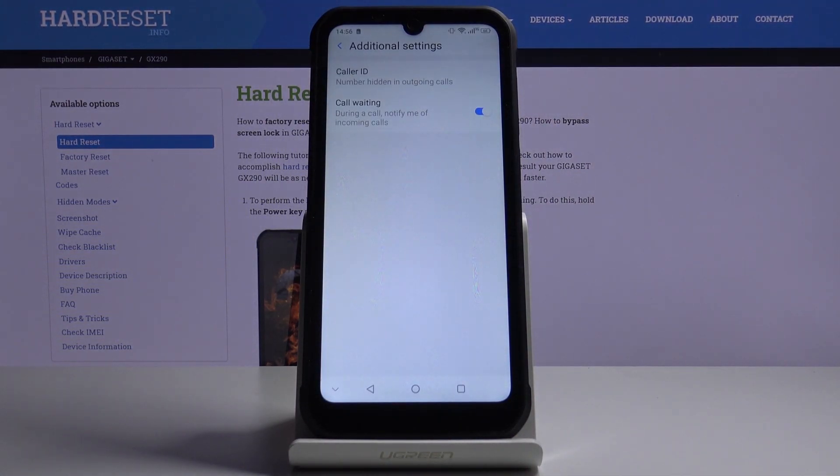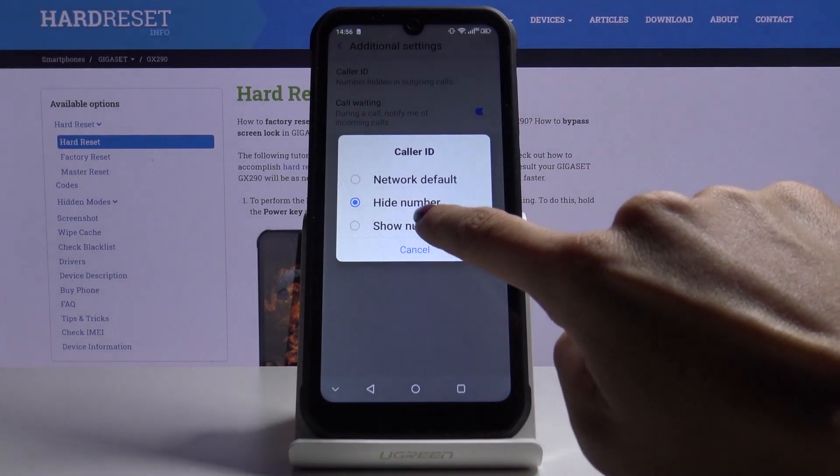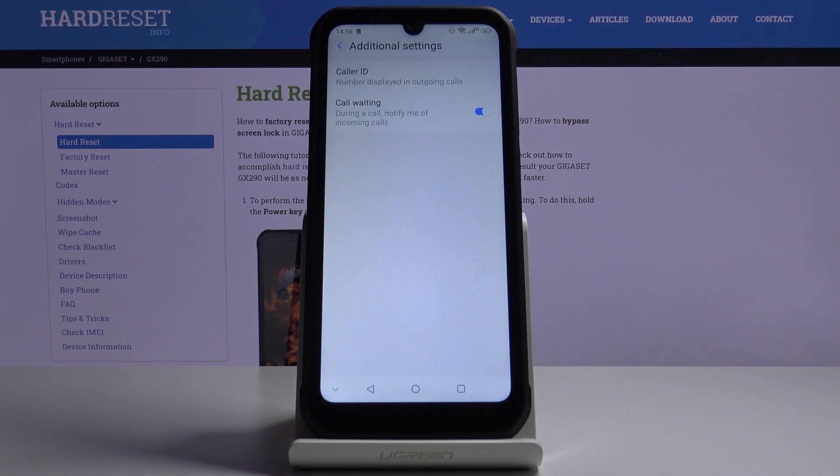Let me hide it, for example, and from now on your caller ID will be hidden. You can also click on show number, and once it's active, your number will be displayed in all outgoing calls.